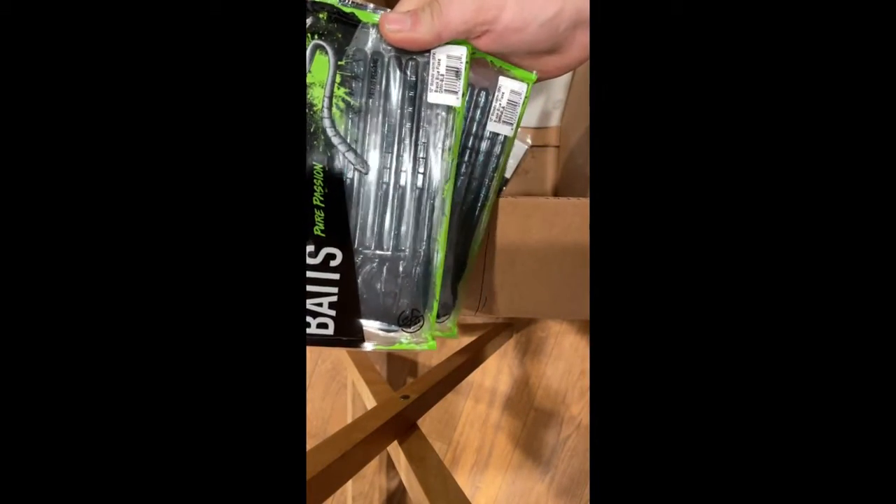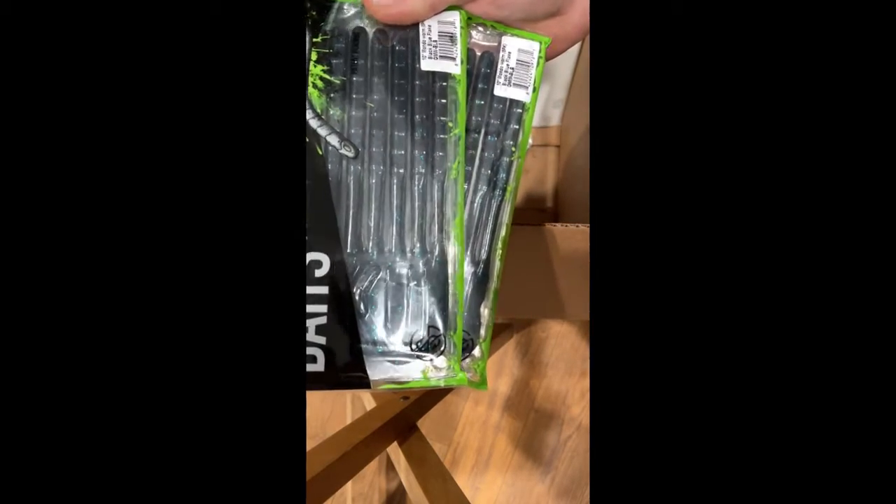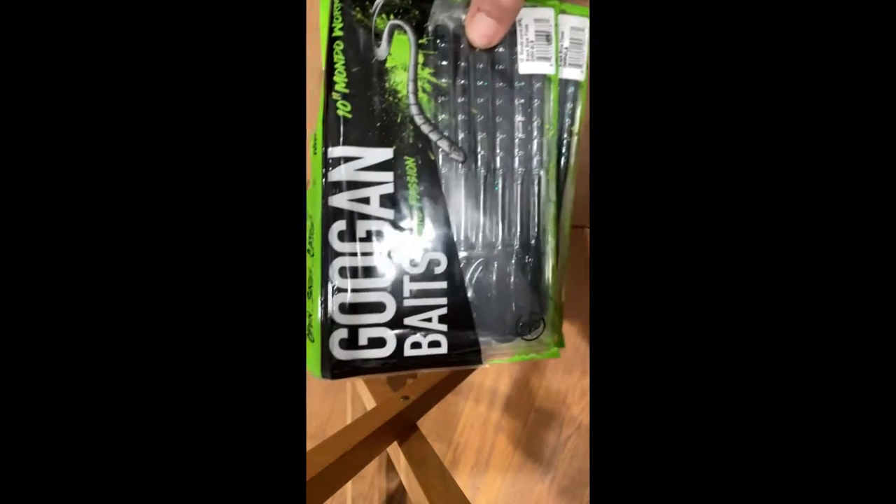Say what you want, but two of my favorite worms — black and blue 10-inch mondo worms. Let's see.